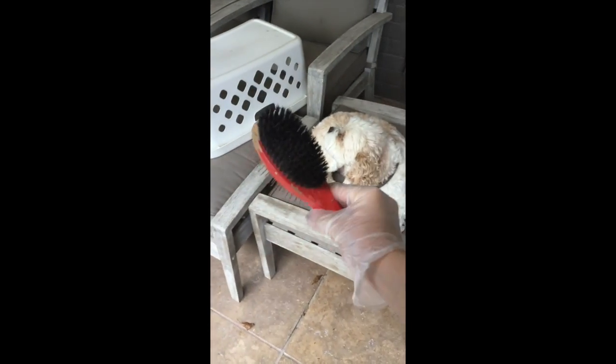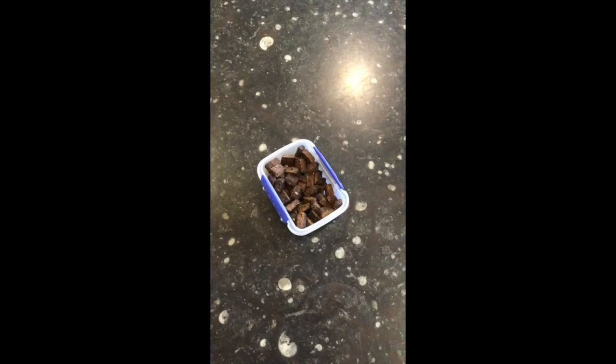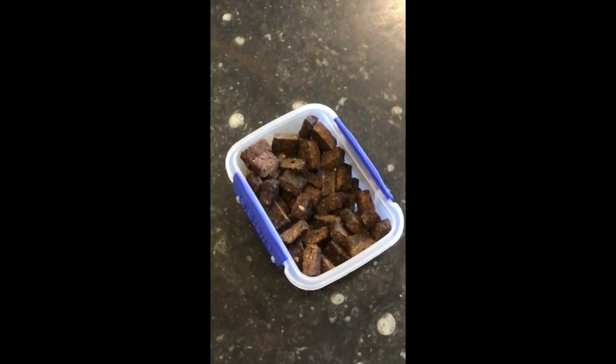This is the dual sided brush that we used, and these are the little dog treats we used.